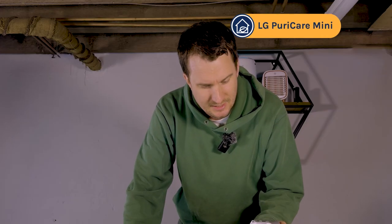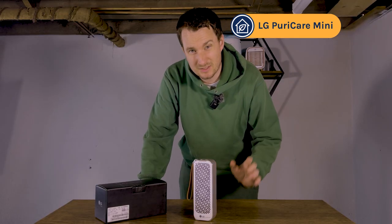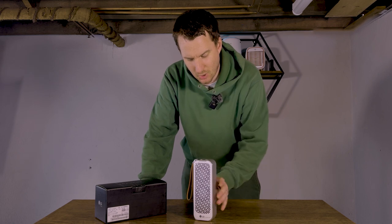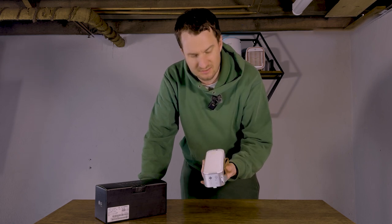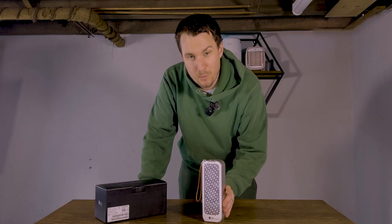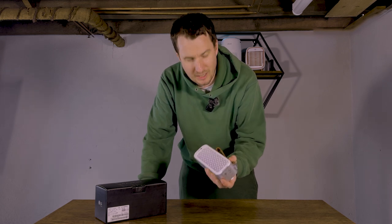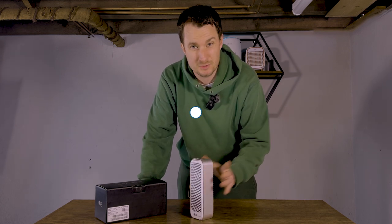Now let's talk about the price. The LG PuroCare Mini wasn't easily available to buy in the UK or the US, so we had to go onto eBay and find an exporter, and we paid $168 for this device. I'm hoping when it goes on general release it'll be much cheaper than that, but we wanted to get our hands on it quickly so we could test it before it goes on general release.